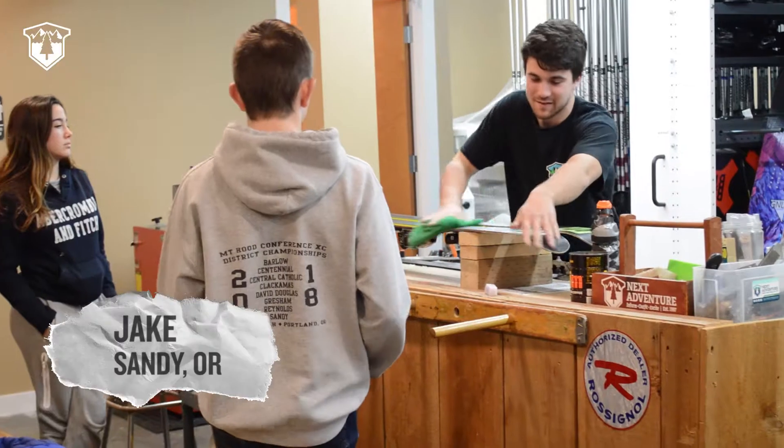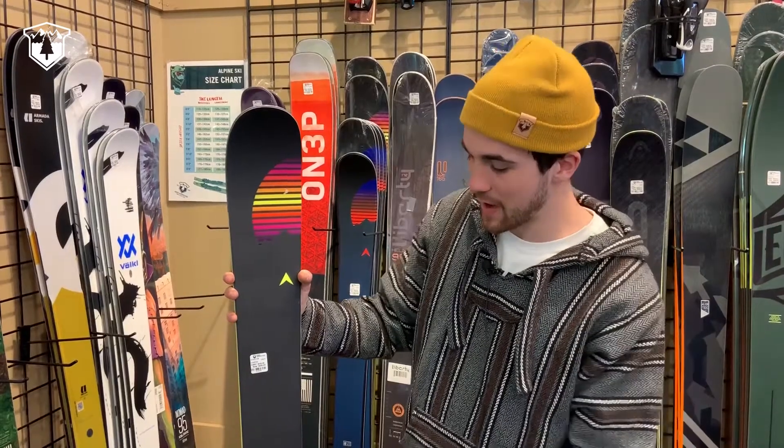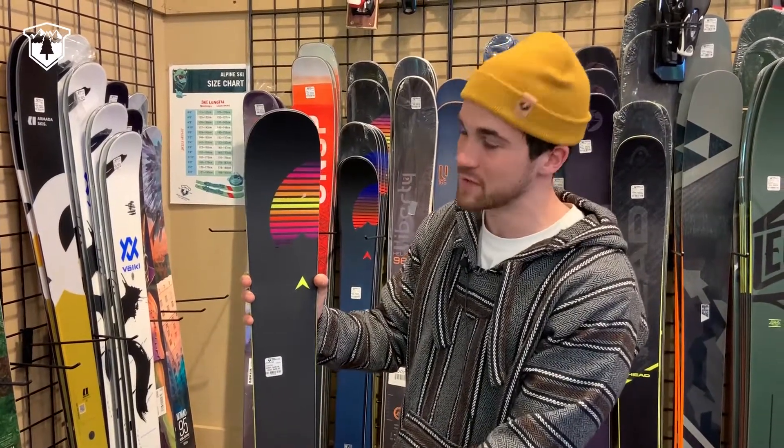Hi, my name's Jake. I've been working here at the Sandy location for three years and today I am going to introduce you to our Dynastar Menace.